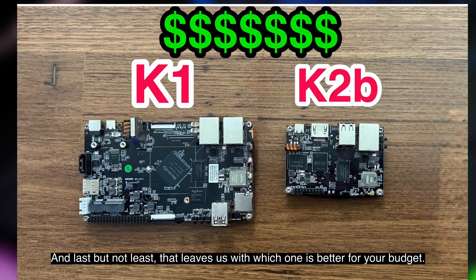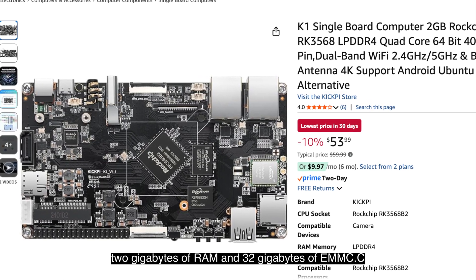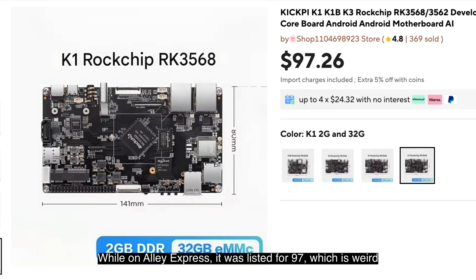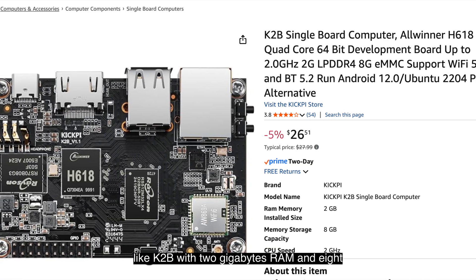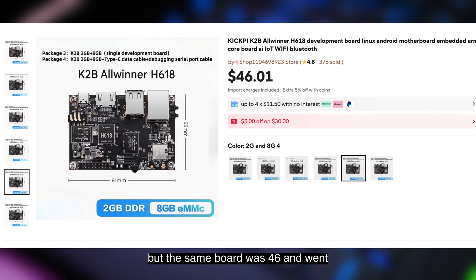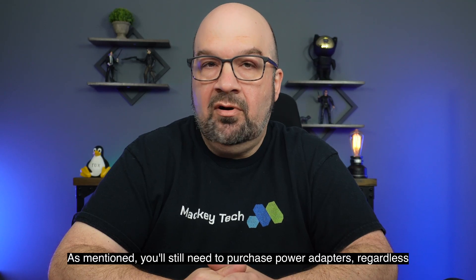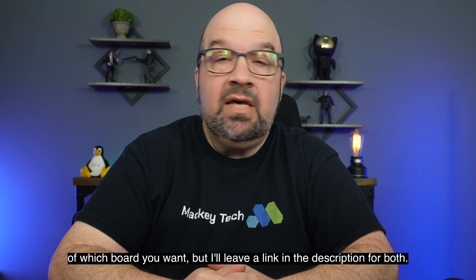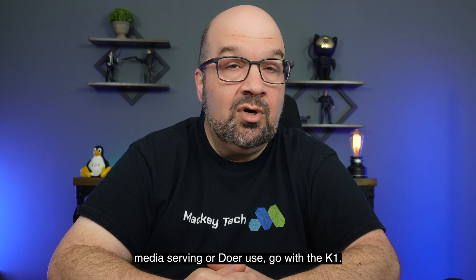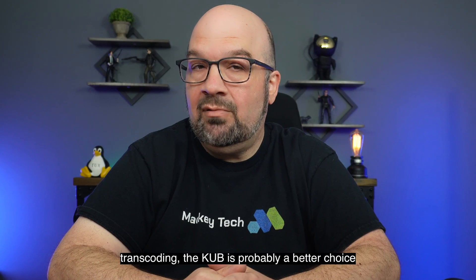That leaves us with which one is better for your budget. On Amazon, the K1 with 2GB RAM and 32GB eMMC was listed at $53, while on AliExpress it was listed for $97, which is weird. The K2B with 2GB RAM and 8GB eMMC was $26 on Amazon, but the same board was $46 and went up to almost $80 with doubled RAM on AliExpress. You'll still need to purchase power adapters regardless of which board you choose — links in the description. If you want a low-power, budget-friendly board for media serving or Docker use, go with the K1. If you need more raw power for heavy multitasking and transcoding, the K2B is probably the better choice.